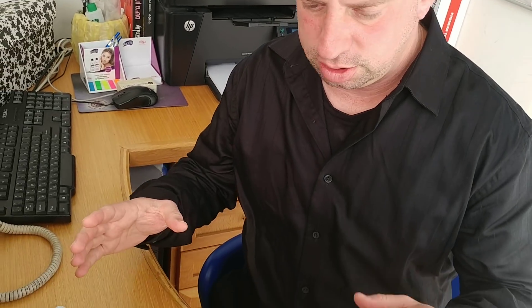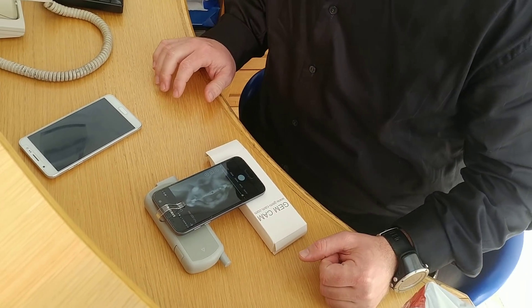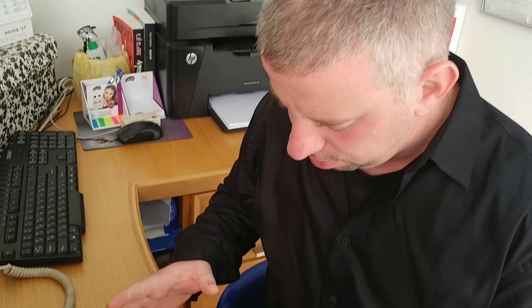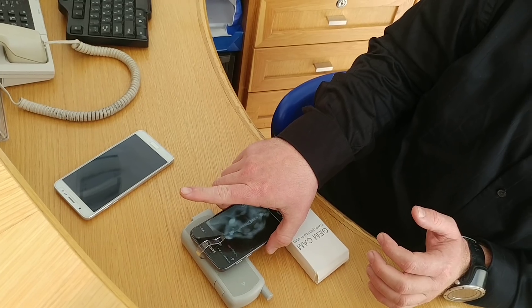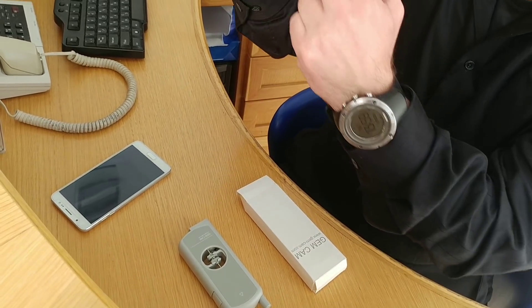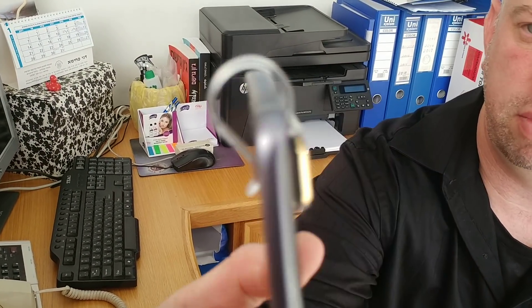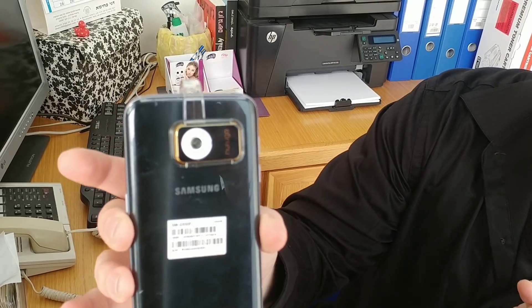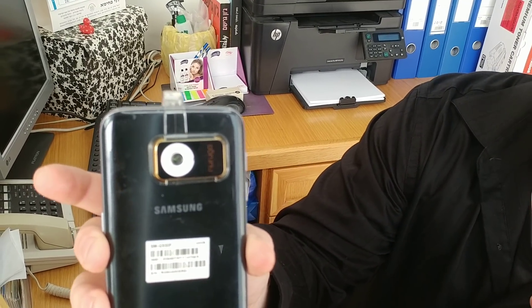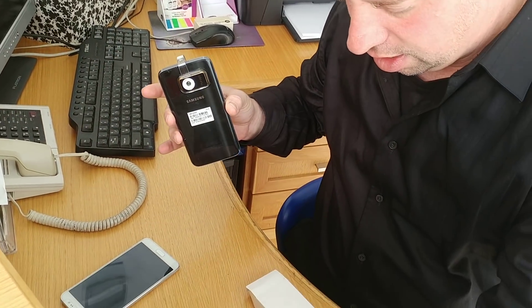This is the first presentation of the scribe diamond, which also includes the biometric. What we will see right now is the use of a magnification glass mounted on top of a Samsung 8 phone — basically an attachment that sits on the back of the phone, using the phone's camera in order to magnify the diamond.